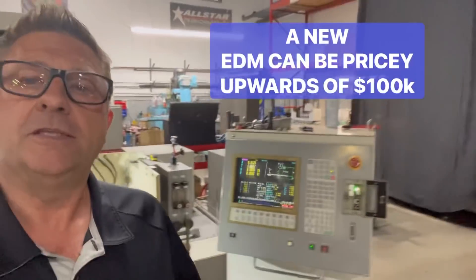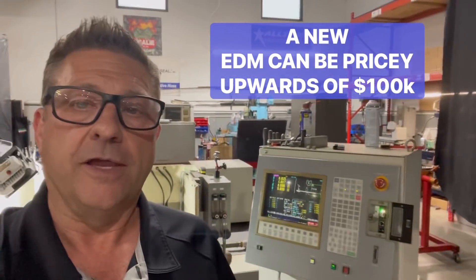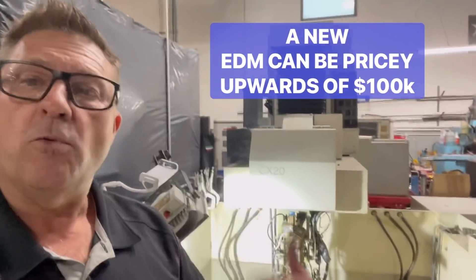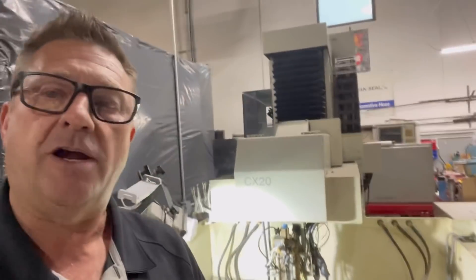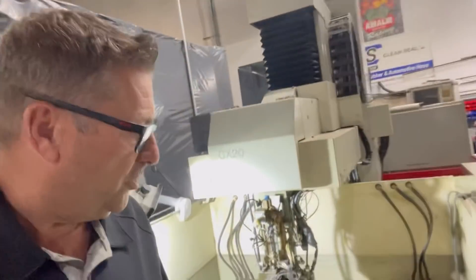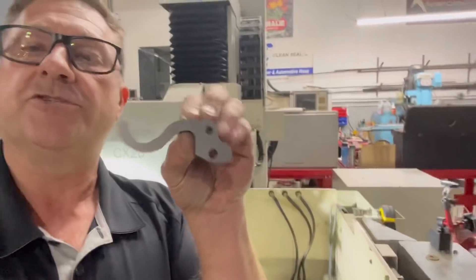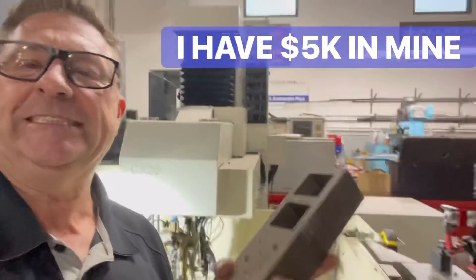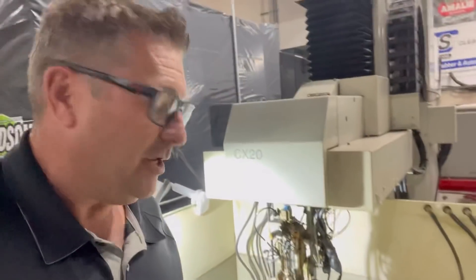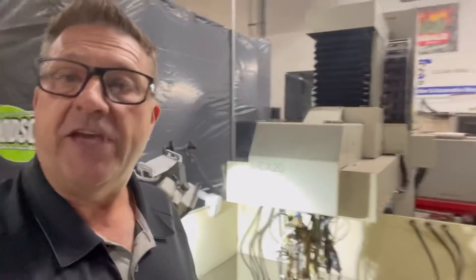It's a fairly old model — the computer in this thing doesn't even have a hard drive, so you have to be really careful and make sure it has a good battery inside the console at all times. What a wire machine does is cut electronically through a small wire. You can cut your own clutch levers, big giant die pieces — all kinds of things. It's very precise and on this one it can cut about nine inches thick.